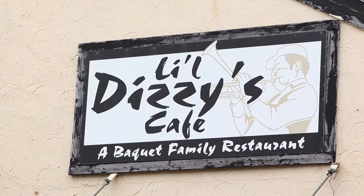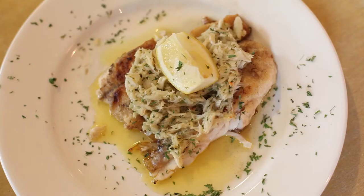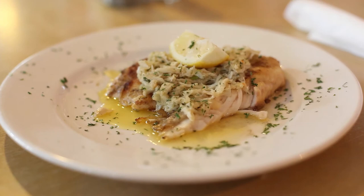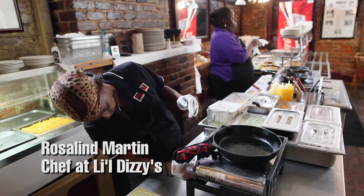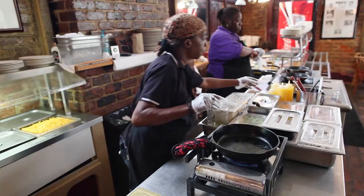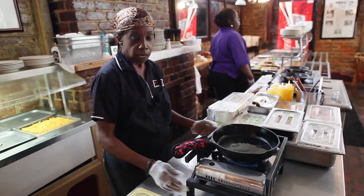We're doing tilapia by crab cake. It's one of our signature dishes here at Little Dizzy's Restaurant, and I'm going to show you how it's prepared. I have my grill on a medium to low heat, I spray the skillet with a little paint oil.